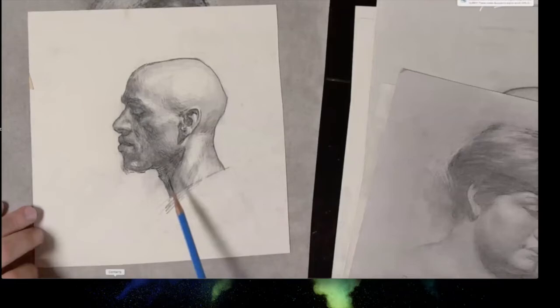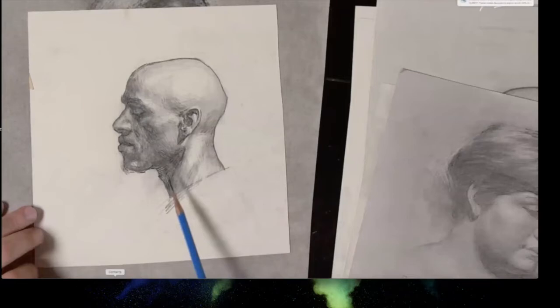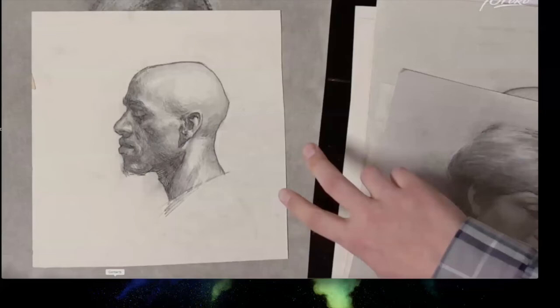A rougher hatching technique doesn't have a low ceiling of refinement — if you did it over ten hour-long sessions with a model, you could get to a very refined place. But it would be highly laborious to go through drawings that way.